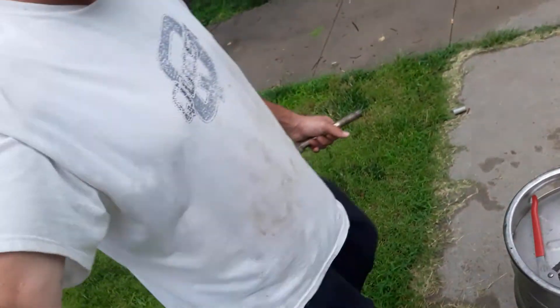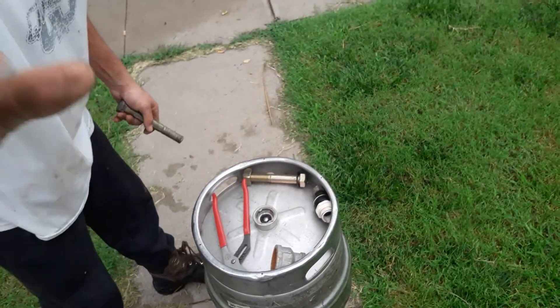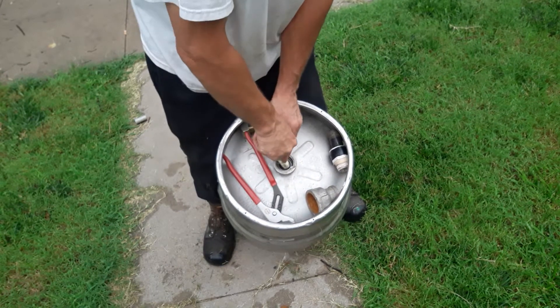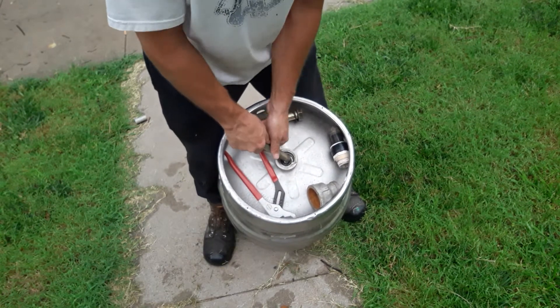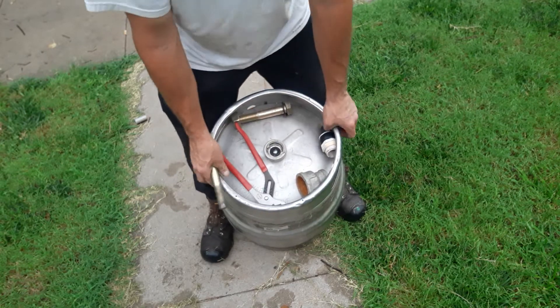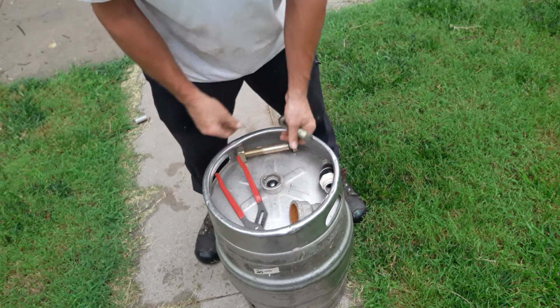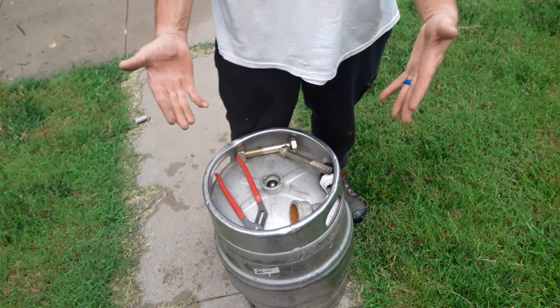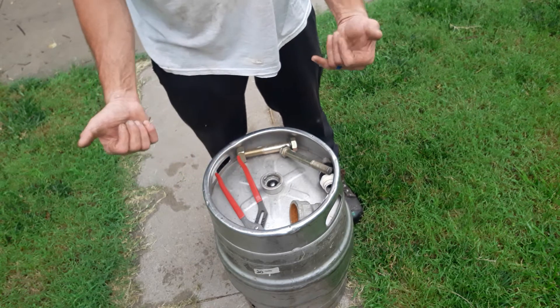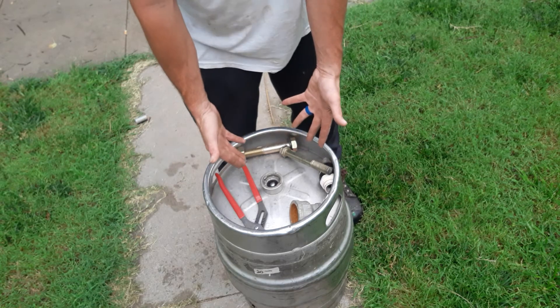I want everybody to see that valve — this tank is depressurized. Okay, all right. Thanks for tuning in to TC time. If you like this video, if it helped you out, if you're building a keg gun on the keg gun series and you want to add a pressurized tank, this is probably the best way to do it.